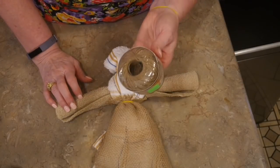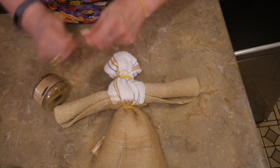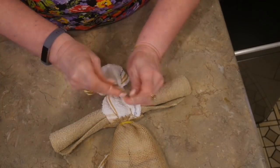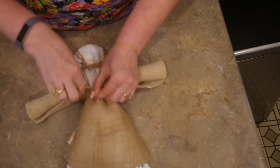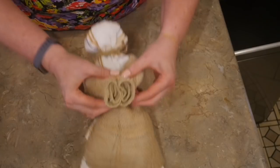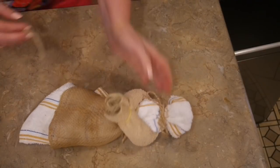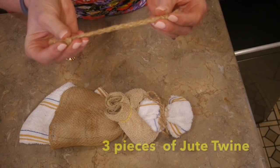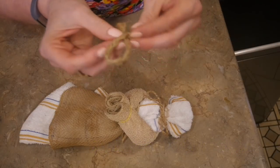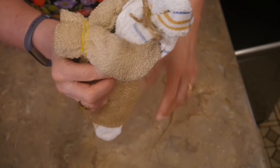Now I'm using my jute twine — its purpose, like ribbon, is just to cover up the yellow rubber bands. I'll cut about a 12-inch piece; I actually had a thicker jute twine in my stash so I'm using that. Tie a little bow at her neck and one around her waist — it totally disguises those rubber bands. Then take the third rubber band for her little wrists. No angel would be complete without a halo, so I took about 10 inches of raffia, tied a knot in one end, braided it, and tied a knot in the other end, then hot-glued it into a little loop for her halo.